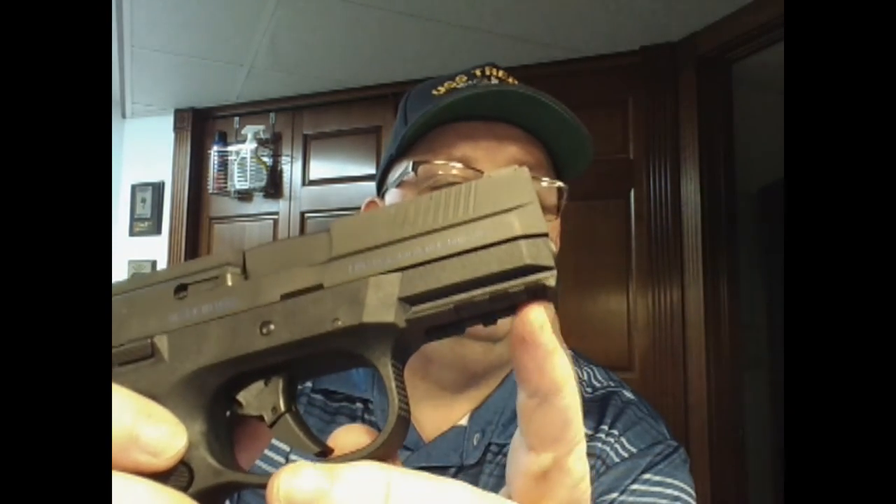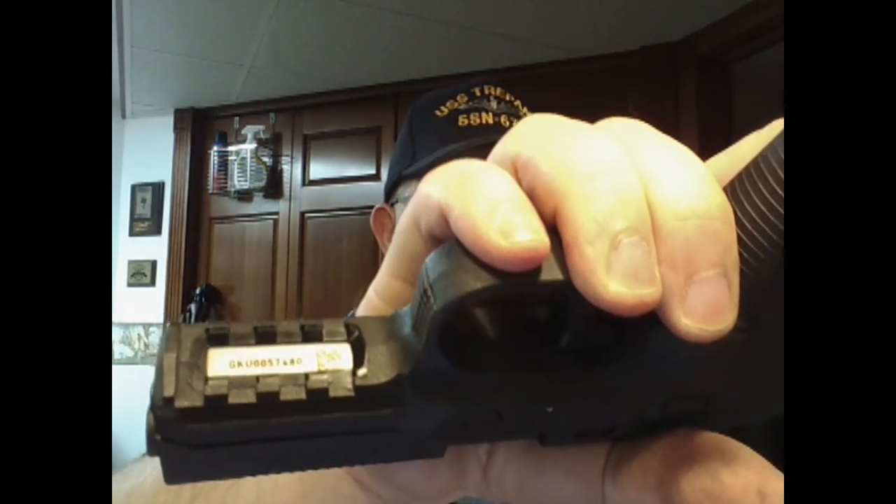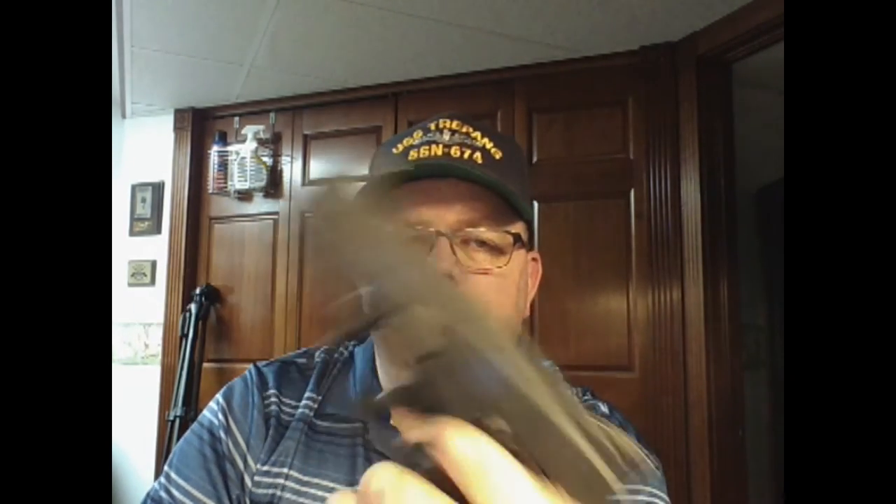Both the compact and full-size have a standard Picatinny rail on the bottom. The compact has a 3-slot rail where the full-size gives you four slots, but three slots is plenty of real estate to mount a laser, light, or laser-light combo. The Trijicon tritium night sights are completely awesome — these things glow great.